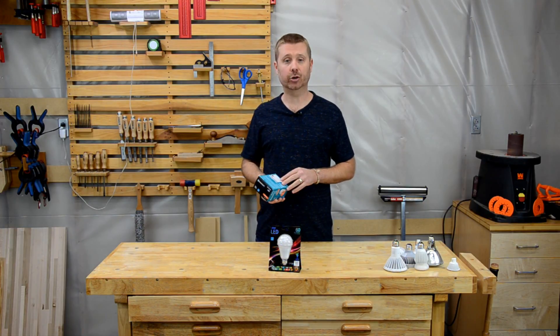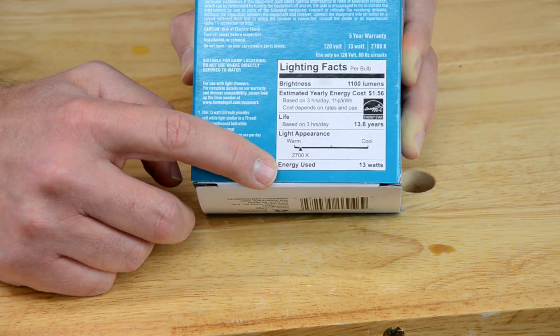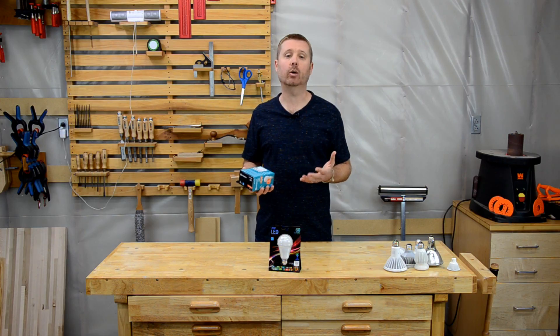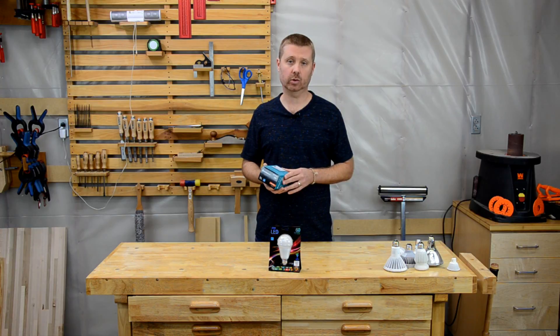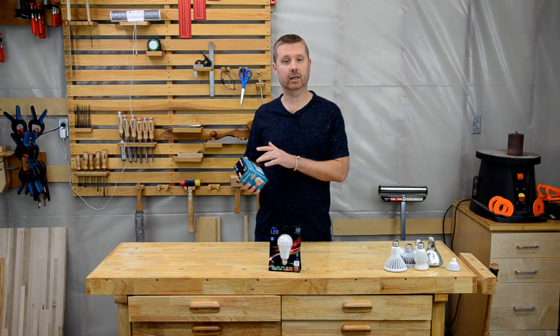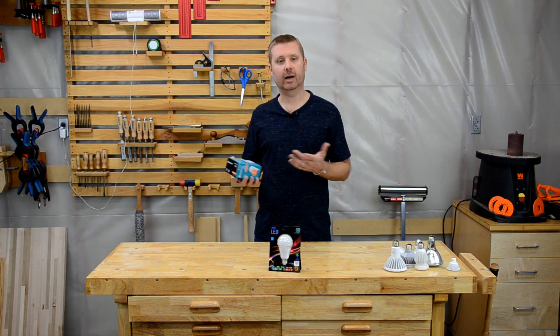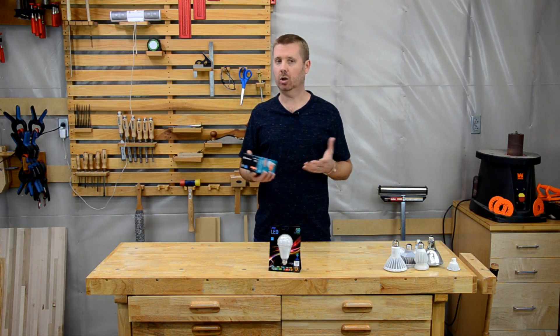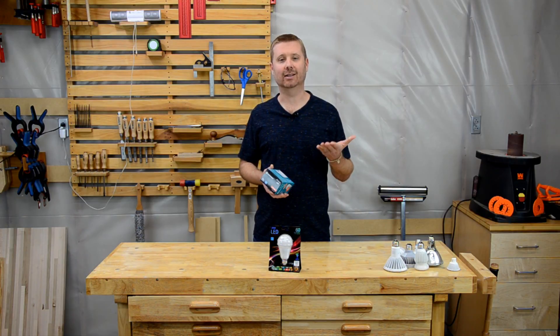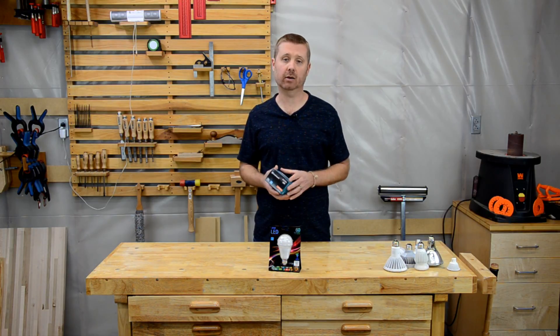Next up we have the energy used. This is the amount of power that it takes to drive this particular light. What I actually find more useful is lumens per watt, because that tells you how efficient this particular light is going to be. Some labels show that — this one does not. You can easily calculate it by dividing lumens by the watts. All other things being equal, it's better to go with higher efficiency because it's taking less power to produce the same amount of light.